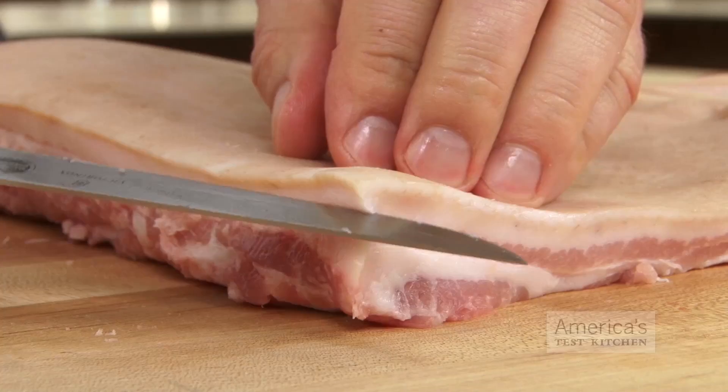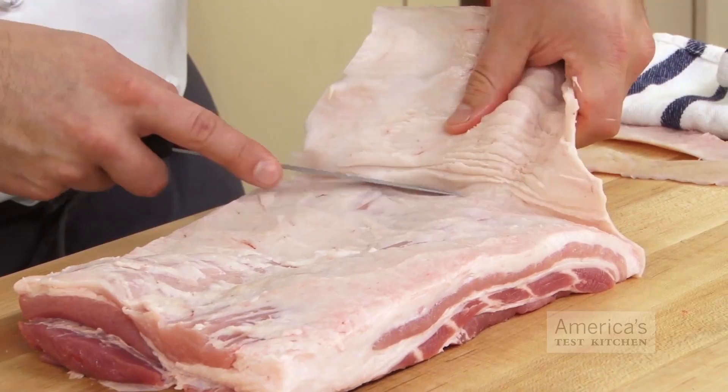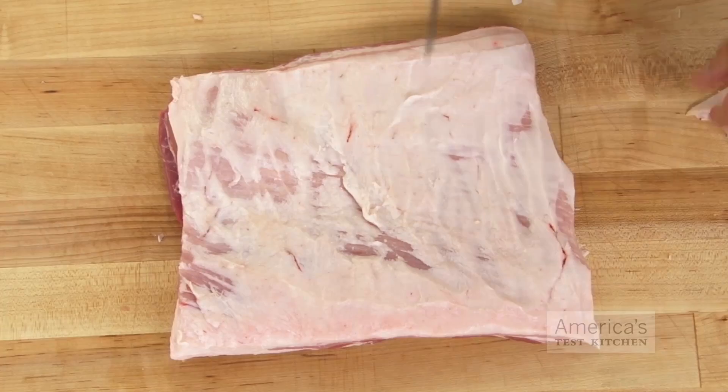When you buy pork belly, the skin is usually left intact, so you'll need to remove it before proceeding. Start by separating the skin from the fat layer at one corner. Then make short, horizontal cuts, pulling the skin back as you move across the belly. Take your time to ensure that you leave as much of the thick layer of fat intact as possible. After all, fat absorbs flavor, so once you've cured and smoked the belly, you'll be glad you left it all on there.